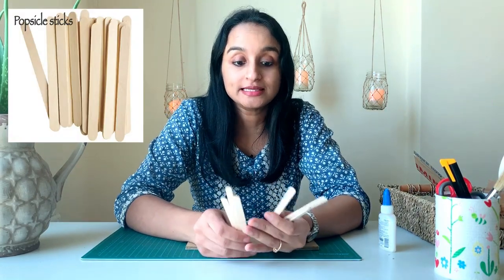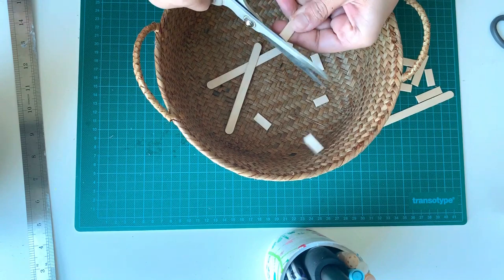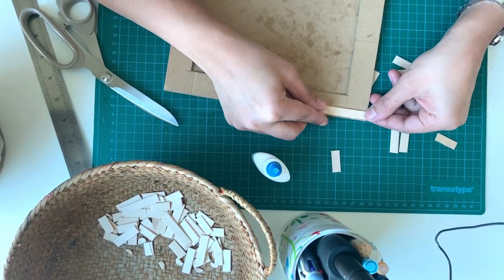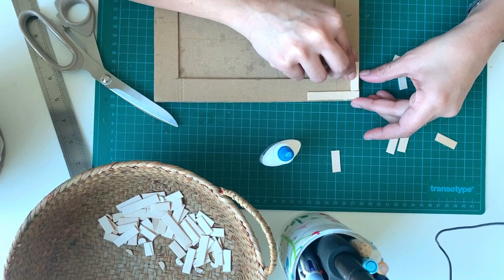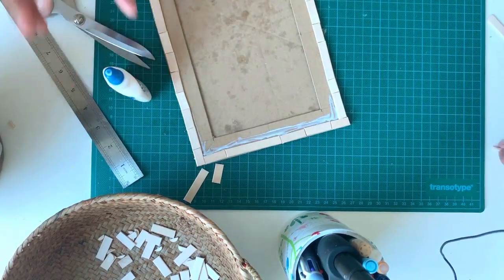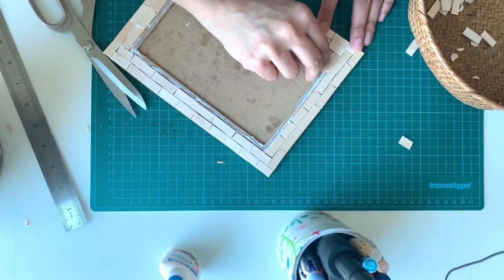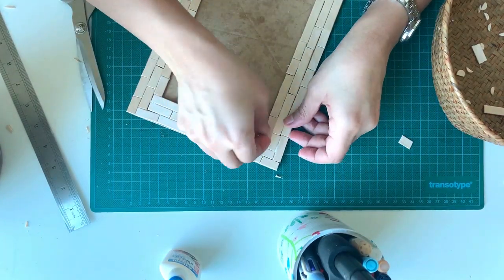These are the popsicle sticks, also known as ice cream sticks or craft sticks. You can get them from any craft store or buy online — I will provide the link. I am cutting off the rounded ends of the popsicle sticks; now they look like small wooden pieces. You can cut them into smaller pieces of random length. Once you have cut a fair amount of popsicle sticks, it is time to start gluing them onto the frame. Start from any corner and complete one full row around the frame. When the ends are not fitting in the space, cut the sticks to make up sizes. Once you finish that row, move on to the inner row again starting from the corner. To make the whole frame more rustic, the wooden pieces need to be scattered — when gluing down the sticks, make sure that none of the seams are in line with each other. Now we have finished gluing the sticks.